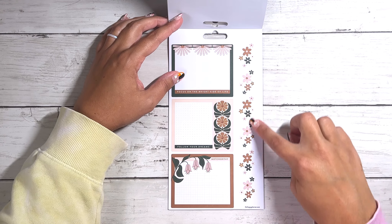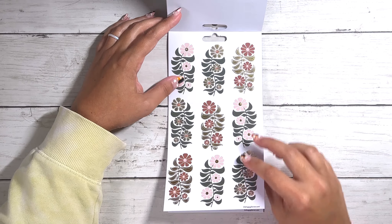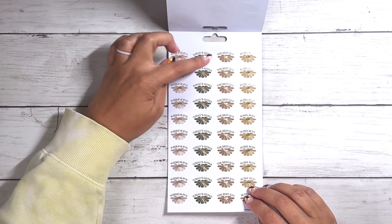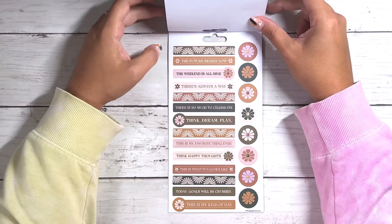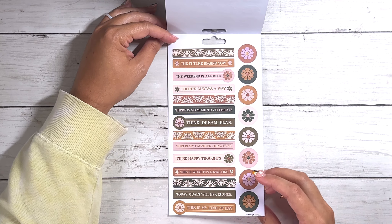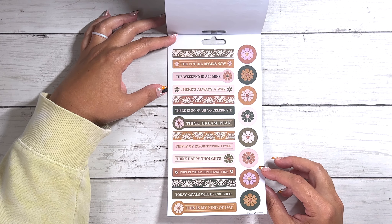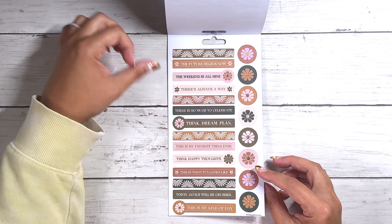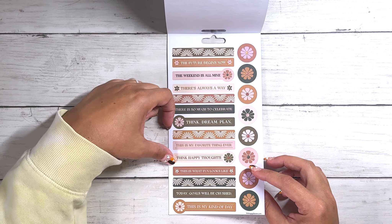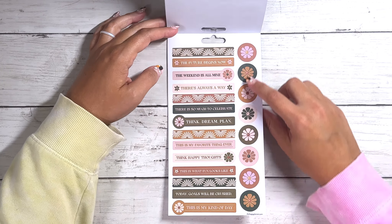Some more paper stickers here — these are more functional with some floral stickers to the right. Then we have some more of those gold floral stickers but these are on paper. Some productive stickers: 'Weekend fun,' 'Today's goals,' 'The best day,' and 'Super busy.' Some more strip quotes, just a little bit smaller: 'The future begins now,' 'The weekend is all mine,' 'There's always a way,' 'There's so much to celebrate,' 'Think, dream, plan' — this is my favorite thing ever. 'Think happy thoughts,' 'Think of a wonderful thought.' 'This is what fun looks like,' 'Today goals will be crushed,' 'This is my kind of day.' I really like the quotes on that one — really cute, very different.